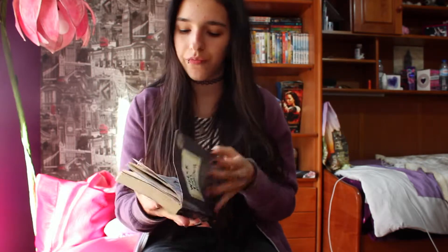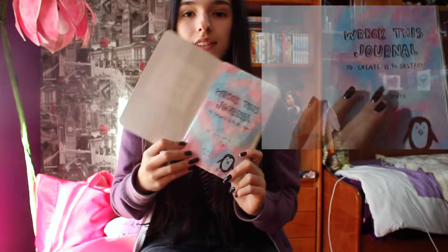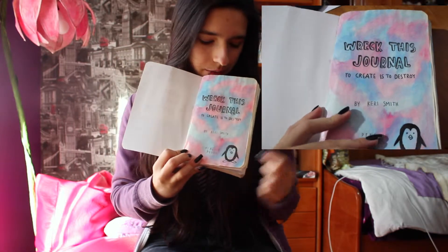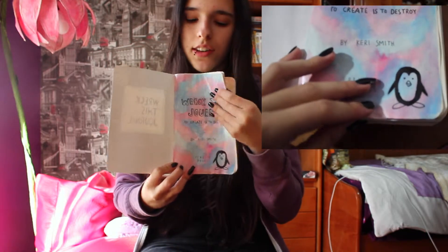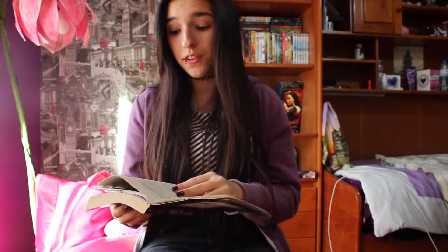I'm going to show you the initial progress I have. The first page is the directed journal page — 'Created to Destroy' — and it has like a cool background and a penguin. What I do is put tape on the pages so they look shiny. The next pages I have absolutely nothing worth showing, so I'm not going to show those until they're actually done.